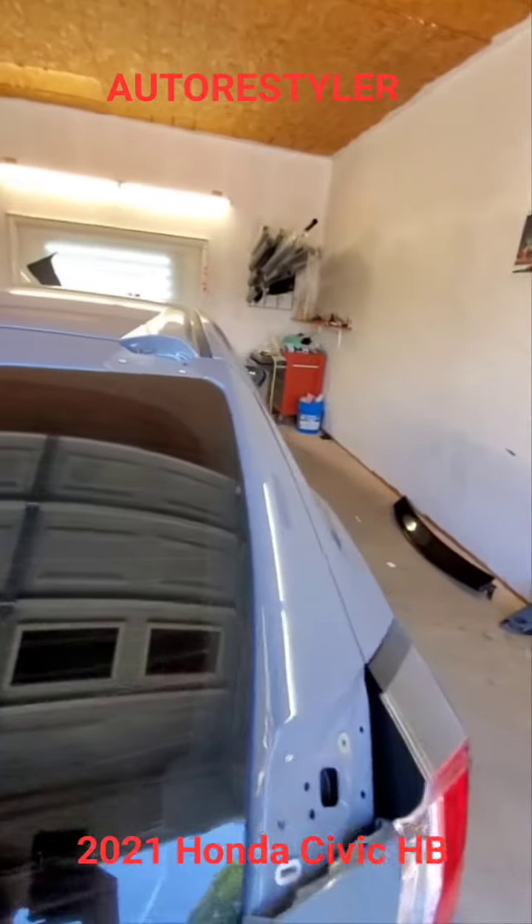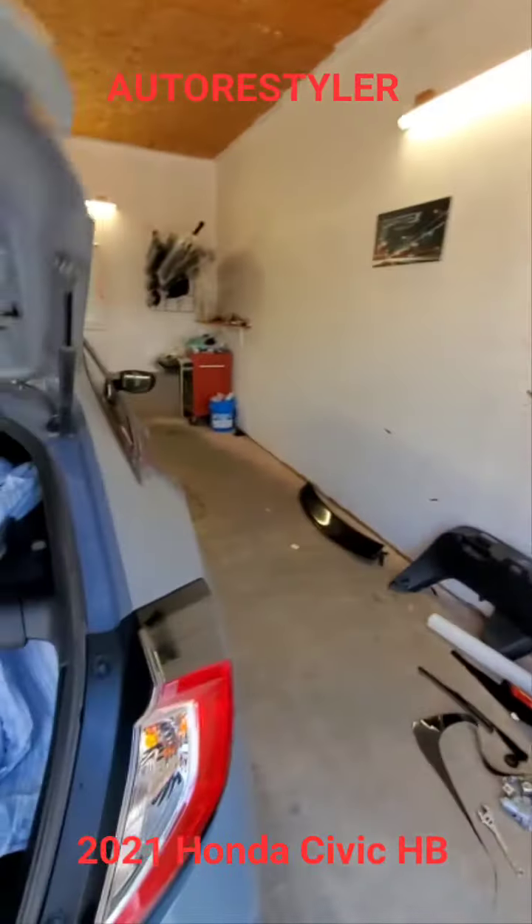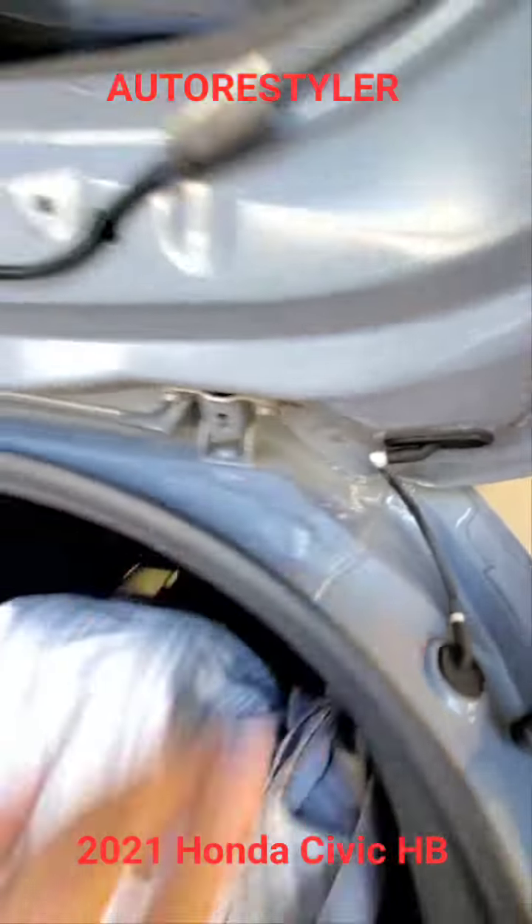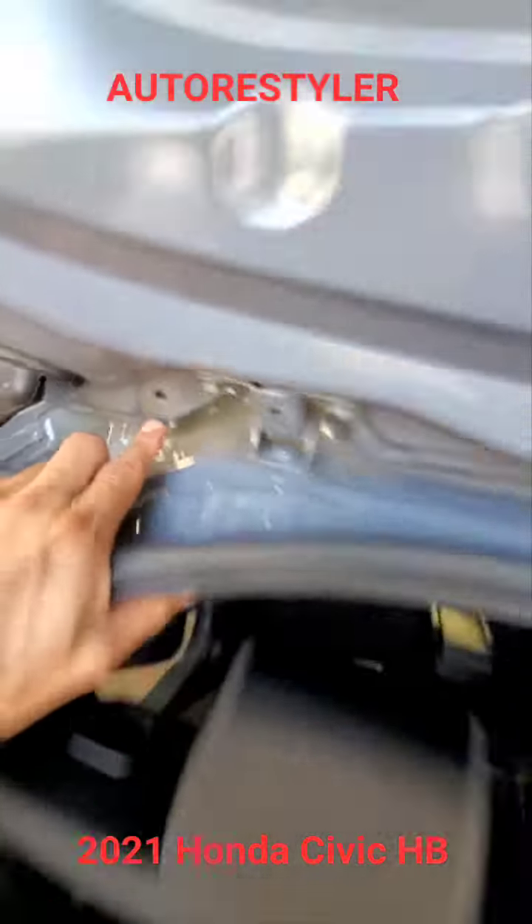There's only two bolts on it. Come in here — there's a 10 there, and a 10 there.